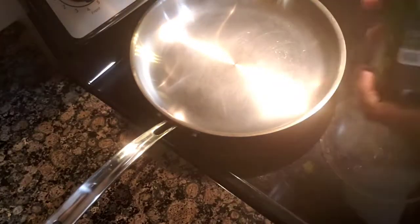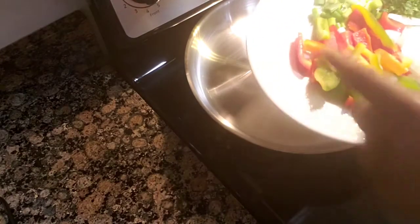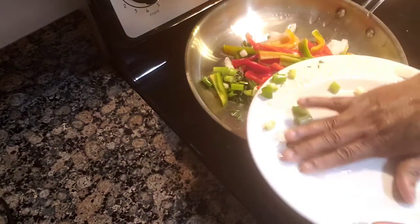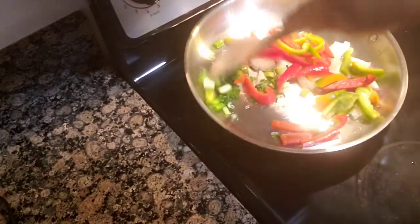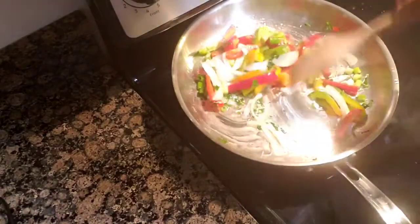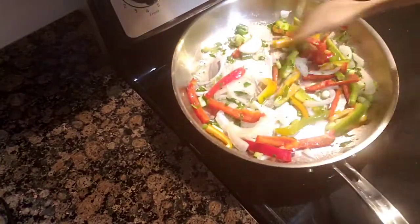I'm using some avocado oil. My pot is hot now, and what I'm doing is putting in my red bell pepper, green bell pepper, onion, scallion, and some parsley. I'm just gonna mix and combine everything until they're tender — just until they're tender. It smells so, so good.